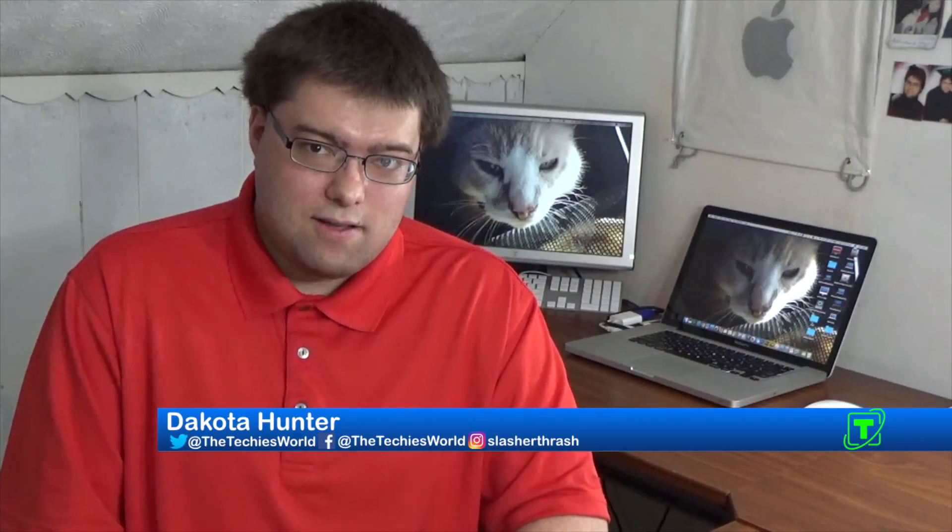How's it going everybody? This is Dakota from the Techies World. Following up on a video I did a couple weeks ago, we're going to do another repair video this week, focusing on this early 2006 MacBook Pro. In this video we're going to learn how to do a RAM upgrade and also replace the hard drive on a 2006 MacBook Pro.